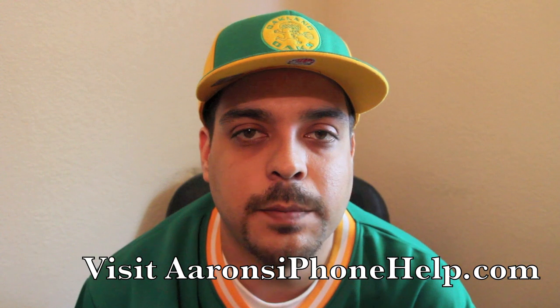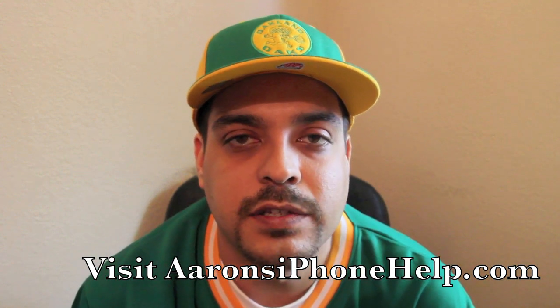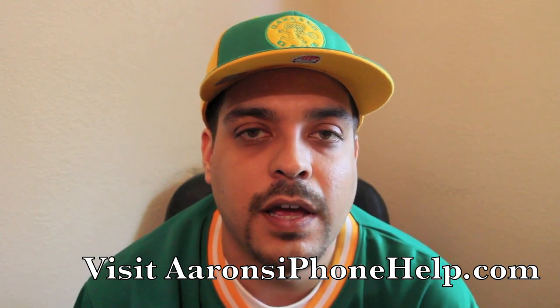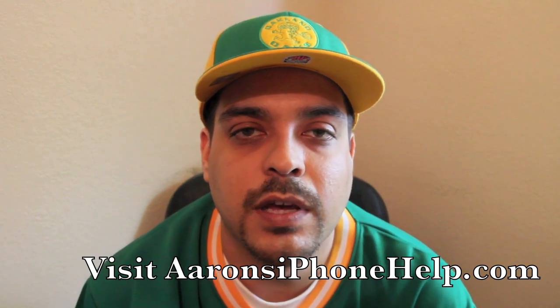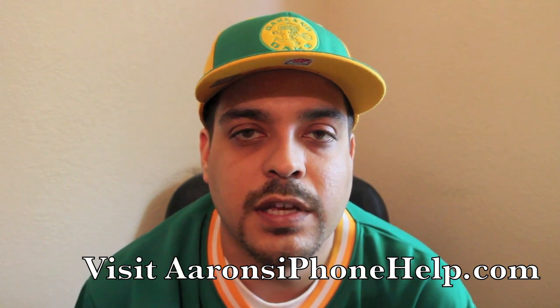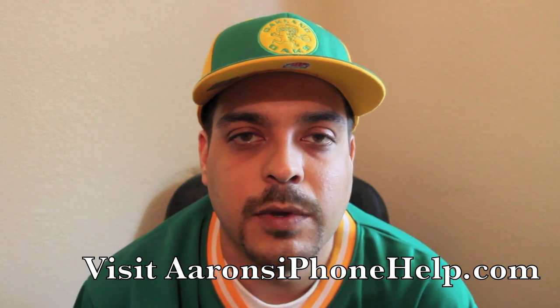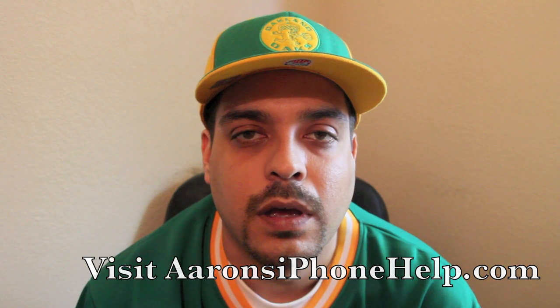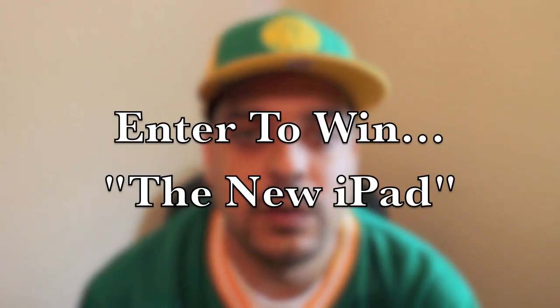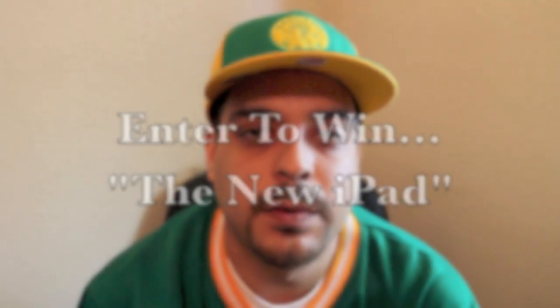If you enjoyed the video, please hit the thumbs up button — I appreciate it. Also hit the subscribe button and you'll be notified of my videos as I upload them. Please leave a comment and let me know what you think about the new iPad and what you think is the best new feature. Don't forget I'm giving away the new iPad once I reach 6,000 subscribers. Feel free to share this video on Facebook and retweet it on Twitter. Thanks for tuning in and I'll see you guys around the channel.